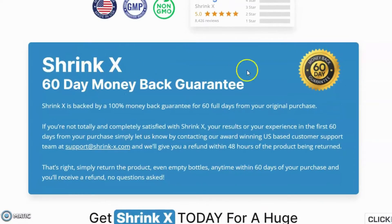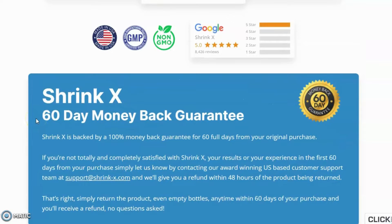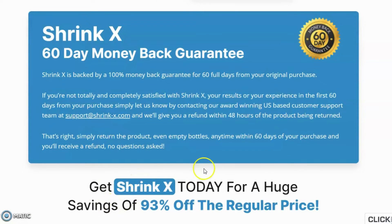Shrink X gives a 100% money-back guarantee to their customers up to 60 days, so anyone can test this supplement for 60 days with no risk. Shrink X customers have a full right to contact the company and get their hard-earned money back if this product fails them. The company asks no questions, and the refund process has a time of 60 days after purchase — that's nearly two months, which is a sufficient time to check the results.